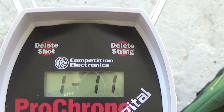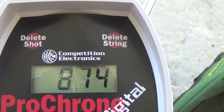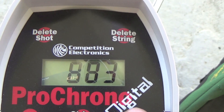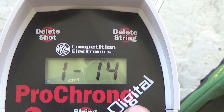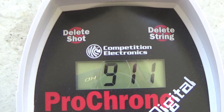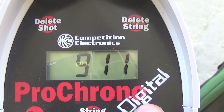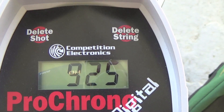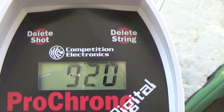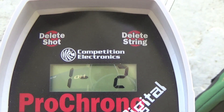Let's take a look at this. Shot 18 — last shot — 874. Shot 17: 880. Shot 16: 883. Shot 15: 889. Shot 14: 895. Shot 13: 908. Shot 12: 908. Shot 11: 911. Shot 10: 911. Shot 9: 917. Shot 8: 925. Shot 7: 927. Shot 6: 920. Shot 5: 920. Shot 4: 918. Shot 3: 915. Shot 2: 918. Shot 1: 912.